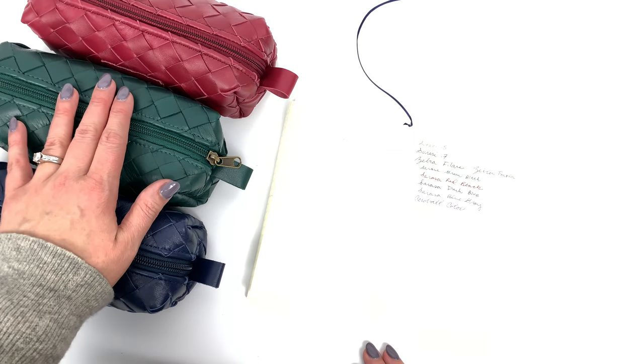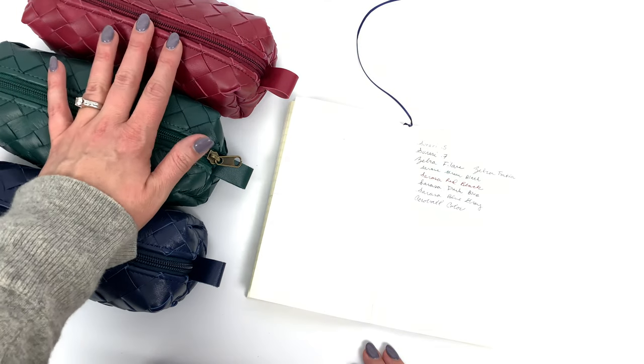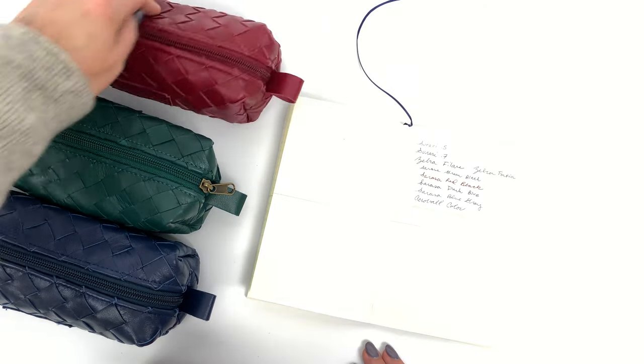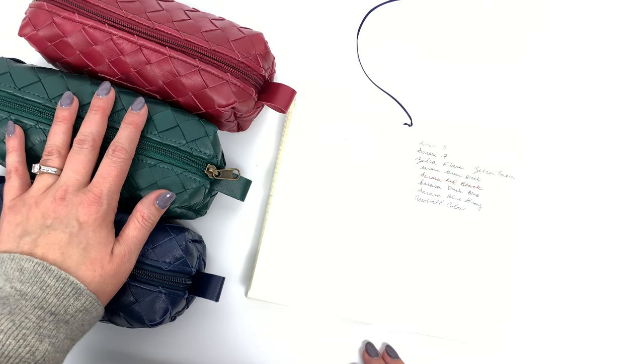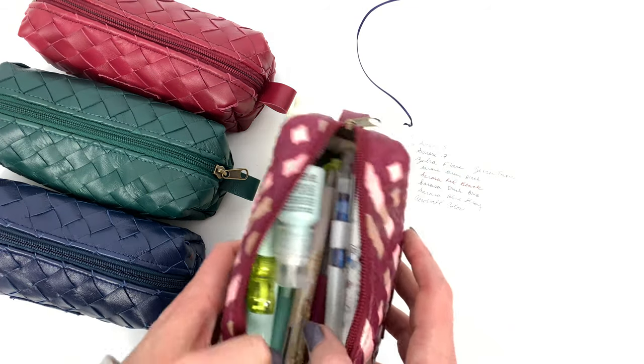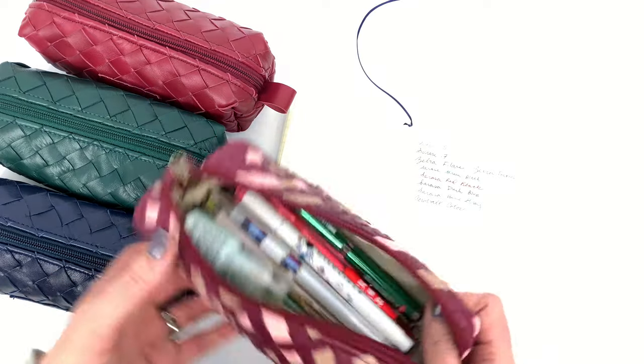It's worth noting that Milu is not some manufacturing plant - it's two actual people who are hand-making these. They're handwoven and handcrafted, designed by them. Actually, Fotini is doing all of the weaving so far, so we thank her and we love them. Let me talk about what is in my school one.